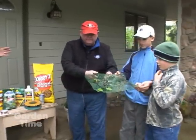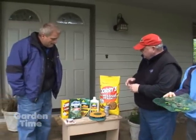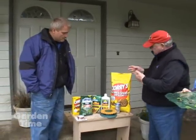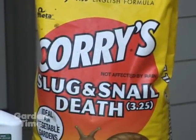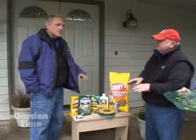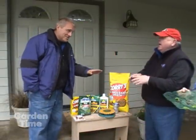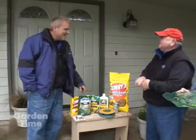What can we do to control them? You've got several different things. First, you can use a Corry's slug product — the bait meal. When you apply the meal, you want to just sprinkle it like you're putting salt in soup, and don't get it directly onto the foliage of the plants.